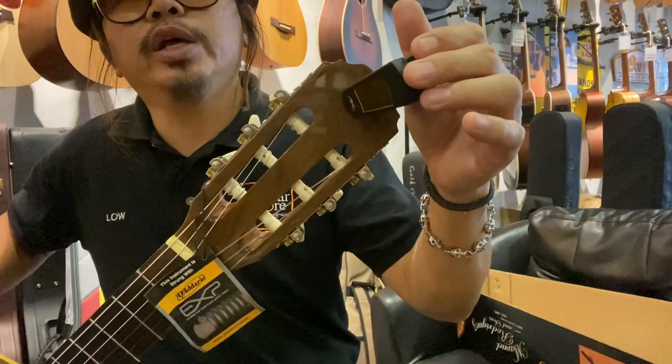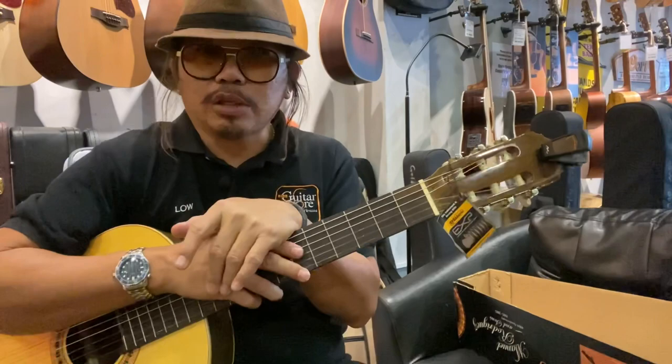The tuner comes together with this package. We are now giving a 30% discount because we want to clear the stock — we have about 10 units now. First come, first serve, while stock lasts. You can get this Manuel Rodriguez guitar from the guitar store in Malaysia. We are located in Cheras, next to the leisure mall.